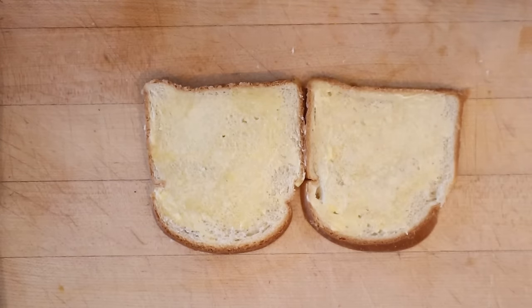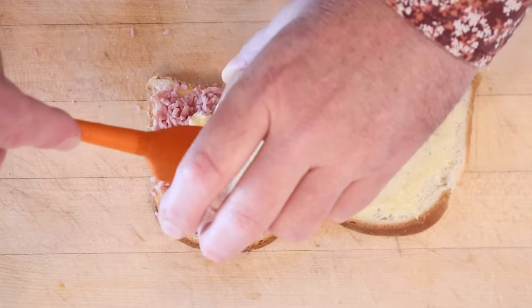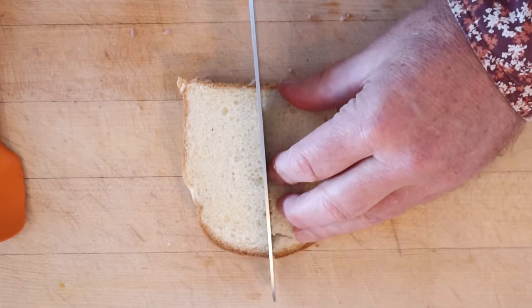Now we're supposed to add either beef or ham that has been cut into quote minute particles. Now we add on our mustard, and yes it says to put it on top of the meat. It says to cut it into fourths. The reason they cut it into fourths is they would then wrap it in a paper and then bust it out while they were traveling and eat it — clearly it's meant as sort of like a tea sandwich or a snack, not a sandwich sandwich.